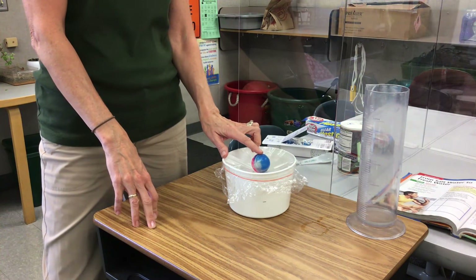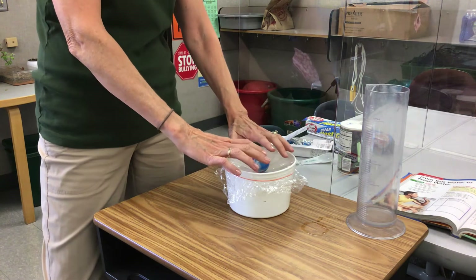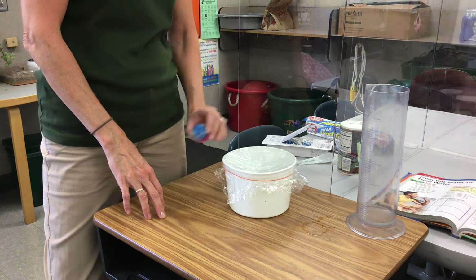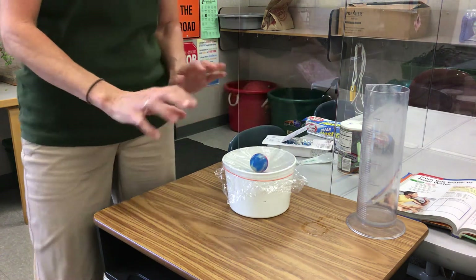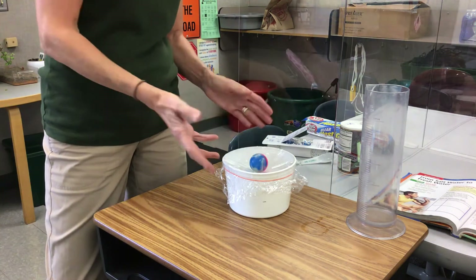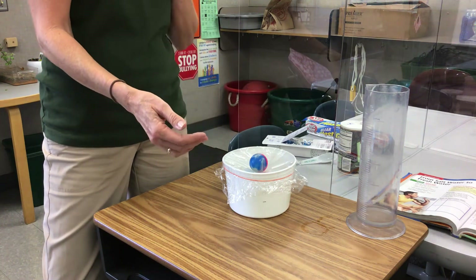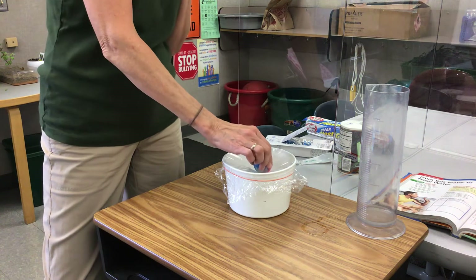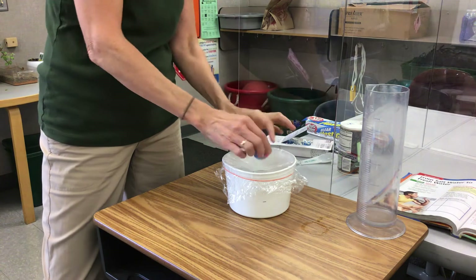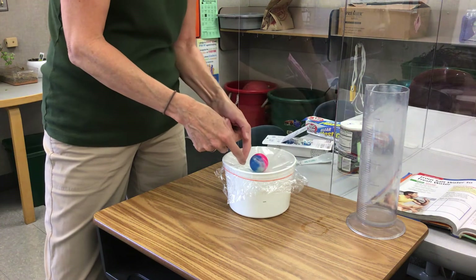To hurry up the process, I put it in the microwave for about a minute each morning to heat it up. I take the ball off first, microwave for about a minute — but microwaves vary in power so be careful. It heats up the water, and when you bring it out and put the ball back on, the condensation runs down into the jar.